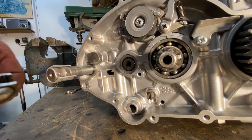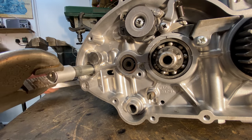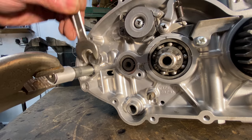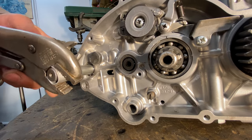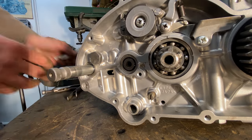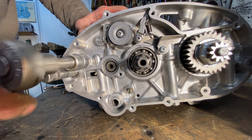The next thing I need to do is set up the kickstart mechanism. I put a protective sleeve on the shaft, grip it with some mole grips and rotate it about 180 degrees, then I do up the kickstart return stop until it engages nicely with the kickstart mechanism. With the kickstart mechanism tested I do up the screw really tight with my socket.